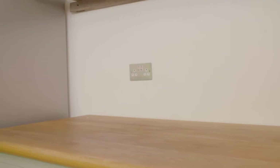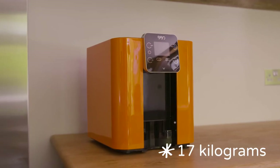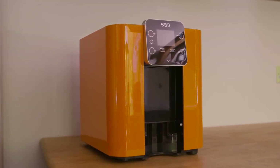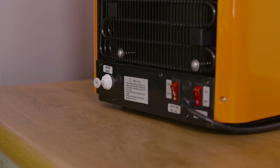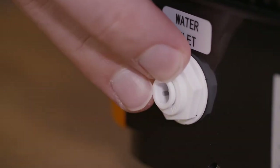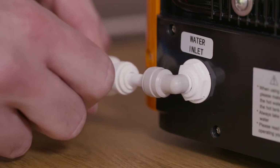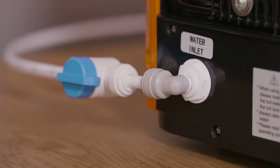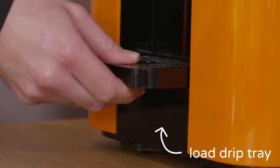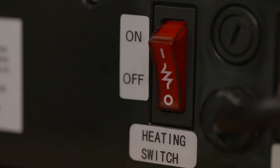Now it's time to connect your Bibbo to its water supply. Please remember that your Bibbo weighs 17 kilograms, so take care when lifting it from its box. Remove the blanking plug from the back of your water inlet by depressing the collar and removing the plug with a pulling motion. Push the right angle water fitting into the water inlet and turn the blue shuttle valve to its on position.